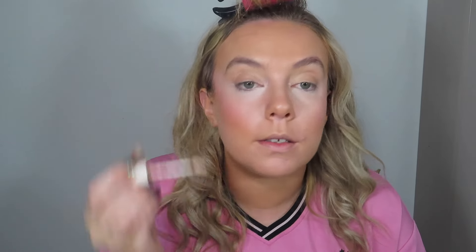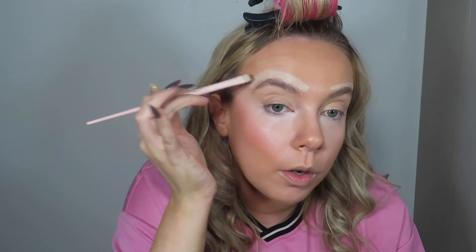Going in with a slightly darker concealer - this is the Herborian serum - to carve out my brows because I want them to look really snatched. I'm going to use a little brush. I love that all my brushes are clean. Going over like that on both sides - obviously this looks crazy right now. Then going in with my sponge. I've got my corset top on underneath because that's what I'm going to wear, but it's so uncomfortable and it did take me a while to get into it.